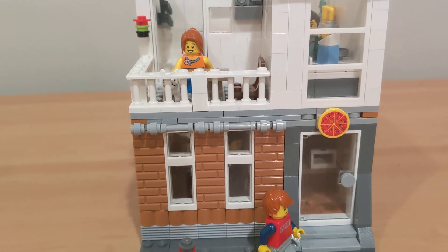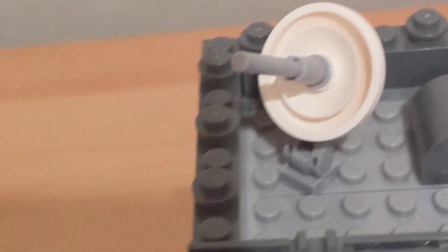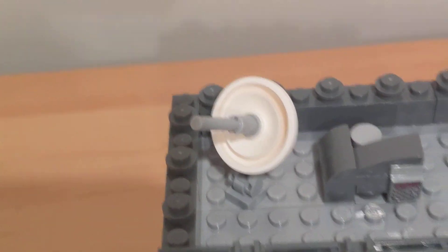Now we'll look at the roof. There's a nice vent, a little air conditioning unit, an antenna, and all around are one-by-one studs.